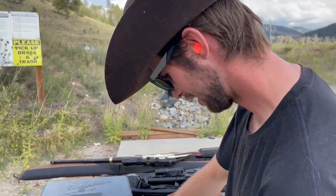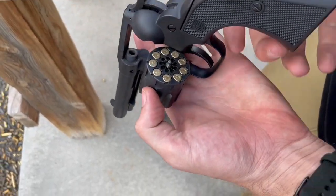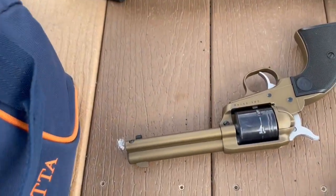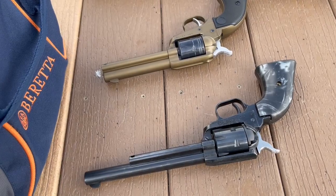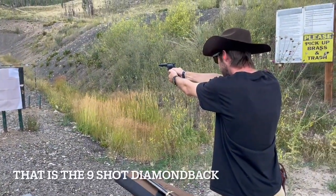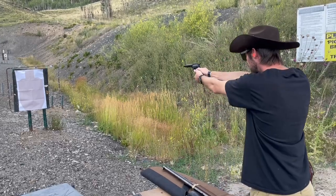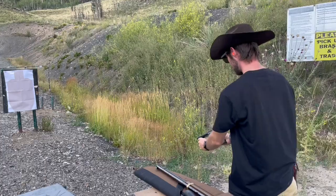One cool thing about the Diamondback is its capacity — that thing holds a nine-round cylinder, in comparison to the Ruger and the Heritage, which are both going to be six-shot. So that's your biggest difference between those guns. The Diamondback is a nine-shot, double-action 22, and it is slightly more expensive than the other two.